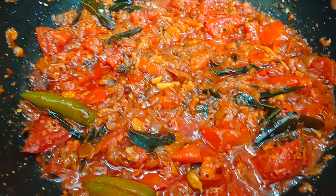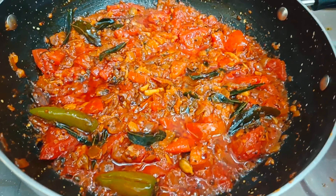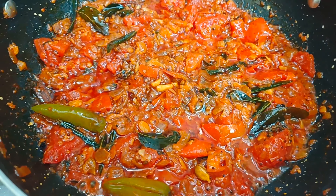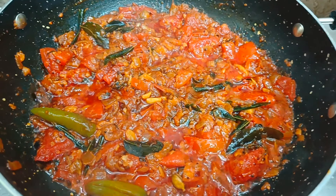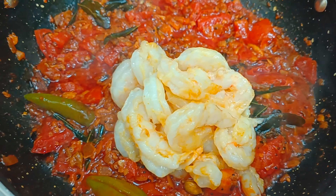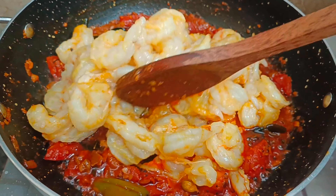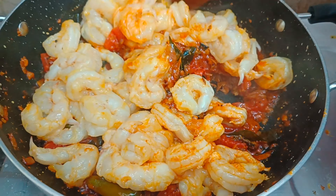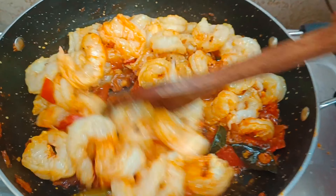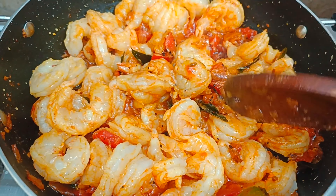The tomatoes are cooked well — nice and soft and mushy. At this stage let's add the washed prawns. Always remember to wash the prawns with some salt and turmeric — this helps to remove toxins and any unwanted smell. Let's give it a quick mix. Prawns usually cook very fast; in about 3 to 5 minutes you can see the prawns are well cooked.